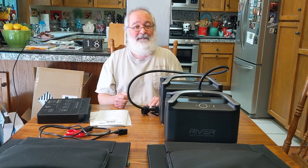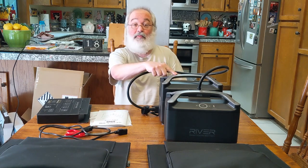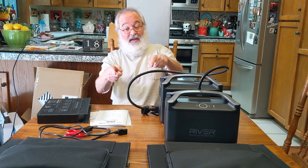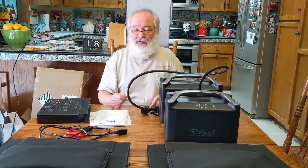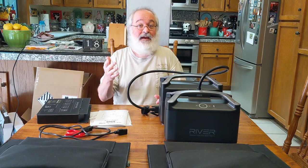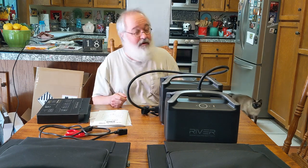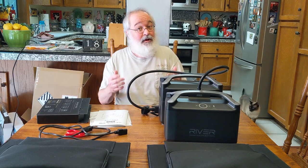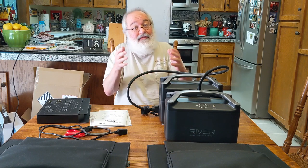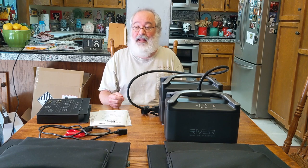Howdy folks, TJ here. Hopefully you've been enjoying my EcoFlow videos — from the unboxing of the River Pro, unboxing of the extra battery, unboxing of the Rock Pals solar panels, and then my first test of the battery setup alone without any solar panels to see how long it can run my refrigerator. It did pretty well, so so far so good on what I wanted to do.